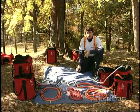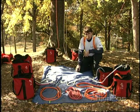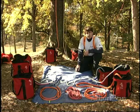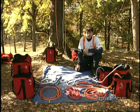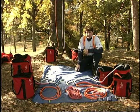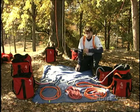As arborists, rope is one of, if not our most important tools. We use it to climb with, lower limbs, lift limbs, pull trees over. As such, it's important for us to gain a better understanding of how rope is made and designed so that we can make the right choices and use the right tool for the right job.